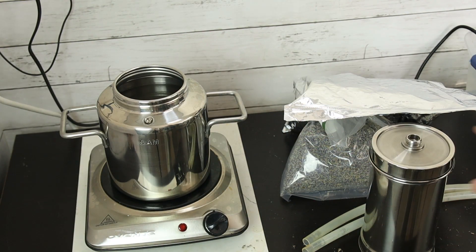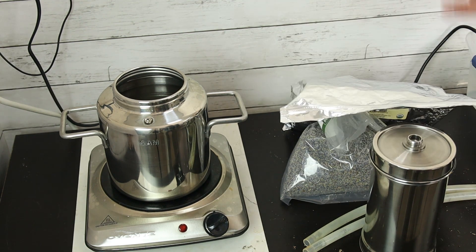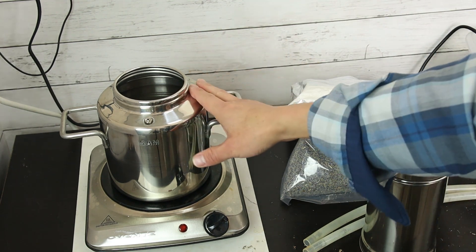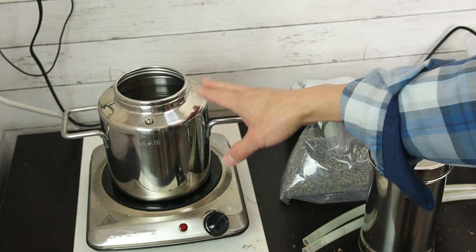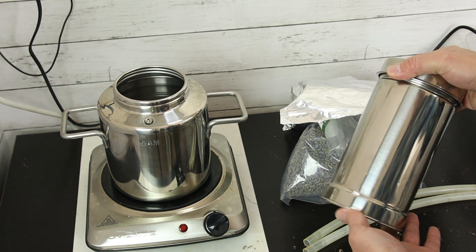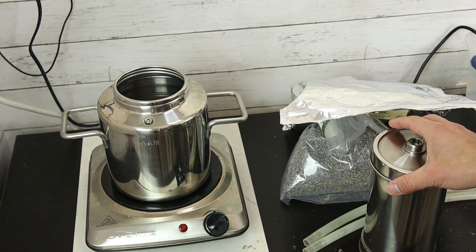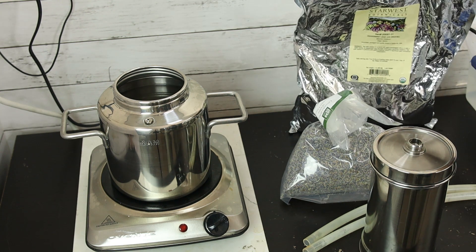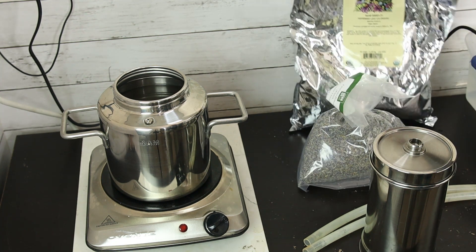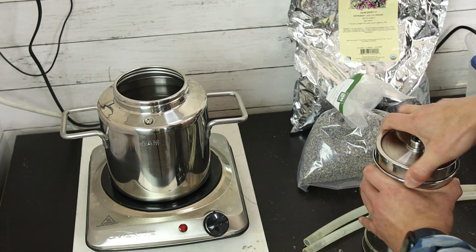Today I'm using the Li Tai IOT 3000 distiller to do the distillation. The first step is to add water in the pot, and the second step is to fill the column with the herbs we are going to extract — lavender and peppermint. The ratio is one to one. It's pretty simple.